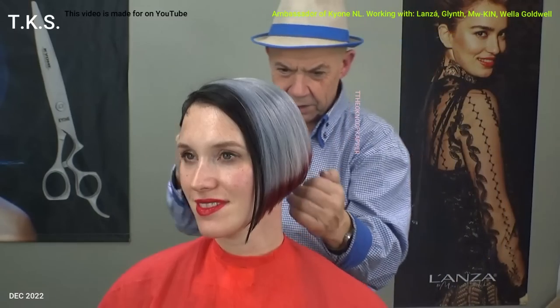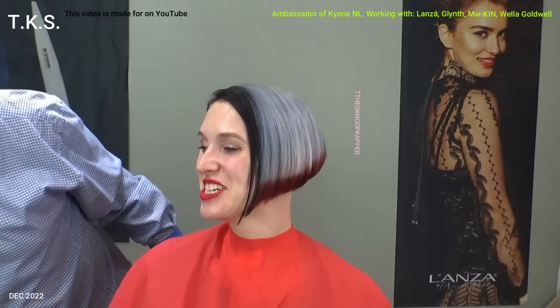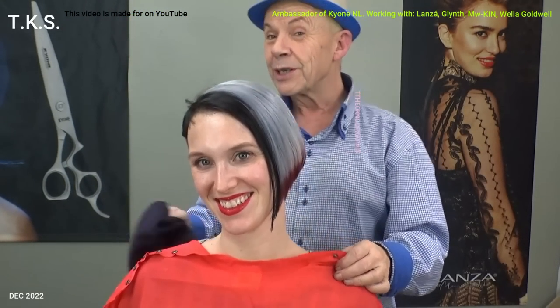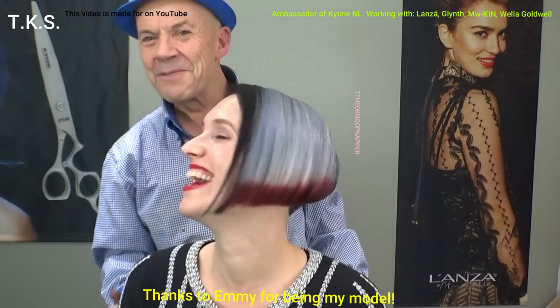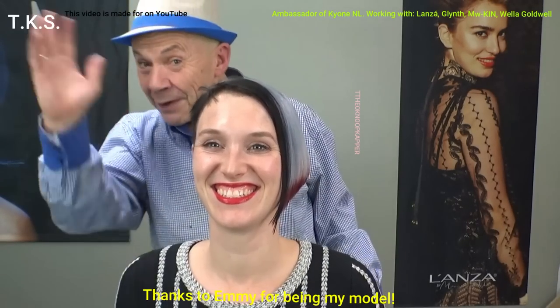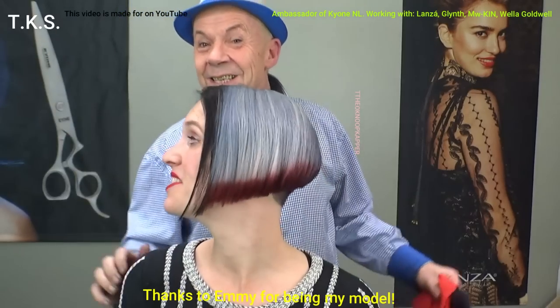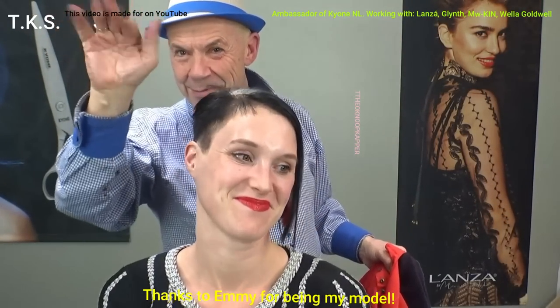And this is the hairstyle of Emmy for a Kinky Christmas. I thank you for being my model, and thank you for watching. I wish you all a merry Christmas of course, but I will certainly do this many more times before it is Christmas — it's not even Christmas now. I wish Emmy and her family a wonderful Christmas. She will certainly have that, because it's just love we spread. She will turn around and we see each other in the next video. Bye bye!